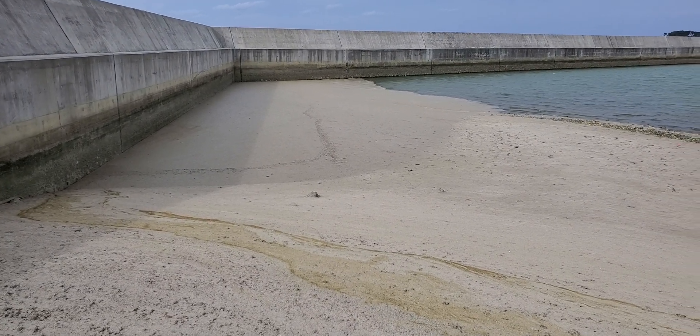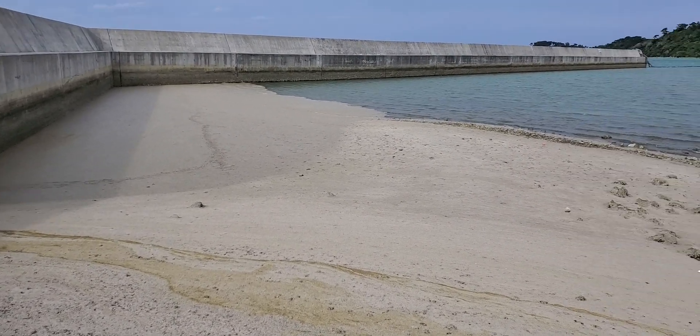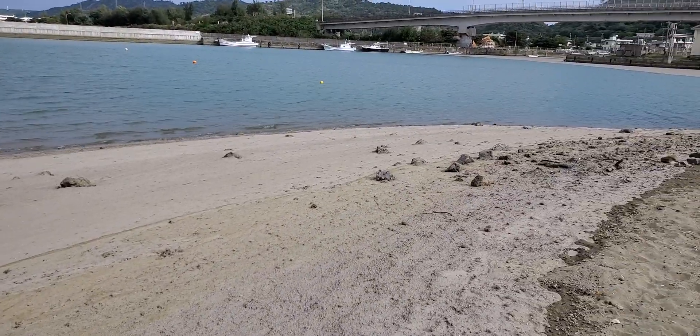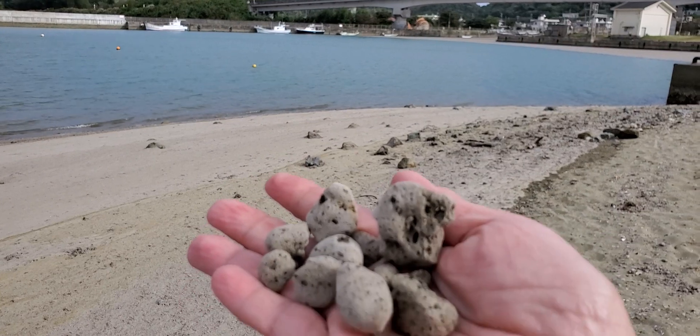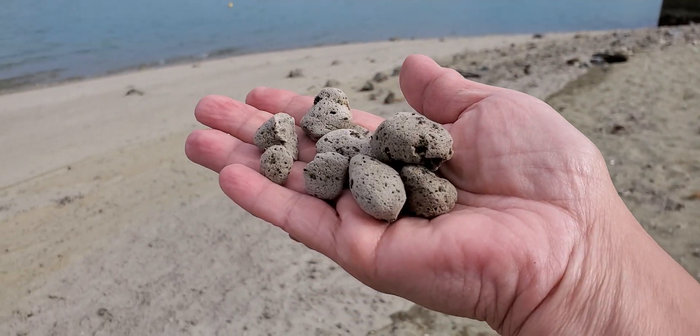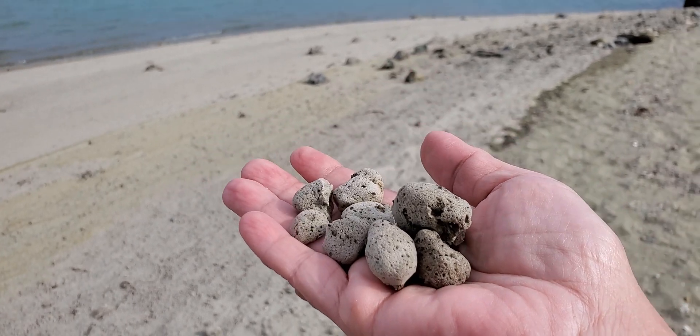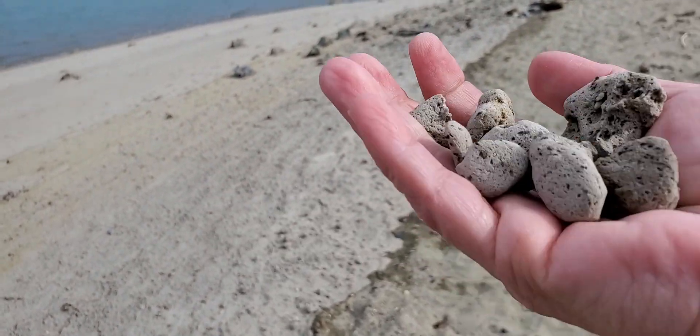So beautiful. And as you see, as I grab some of these rafts, they don't have any weight — it's so light. But I'm gonna take some home.